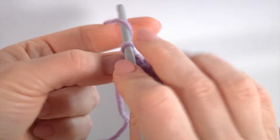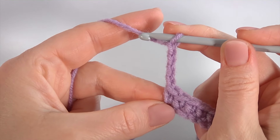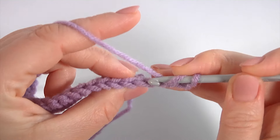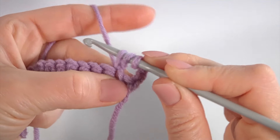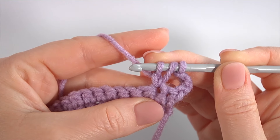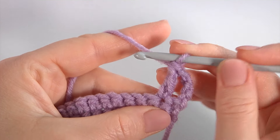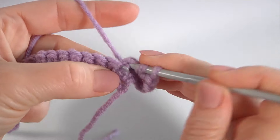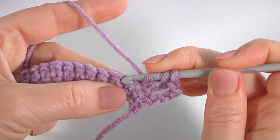Make a chain of four: 1, 2, 3, 4. Turn the work, skip the first stitch, insert the hook into the second stitch and make an extended double crochet. Yarn over the hook, insert the hook into the same stitch, make double crochet not finish, then double crochet not finish into the next stitch, and double crochet not finish again.